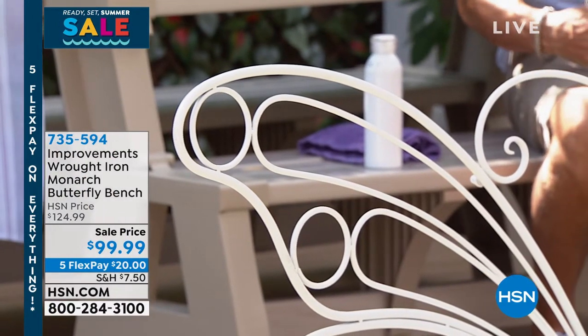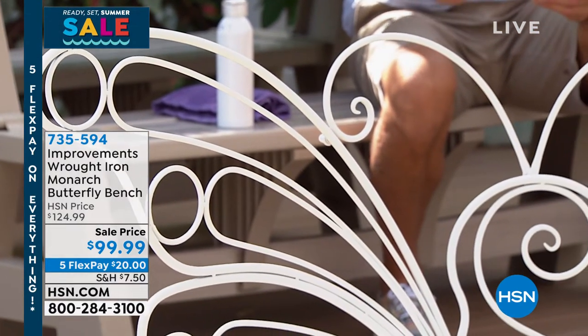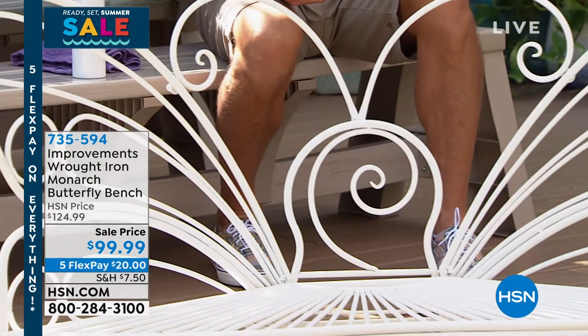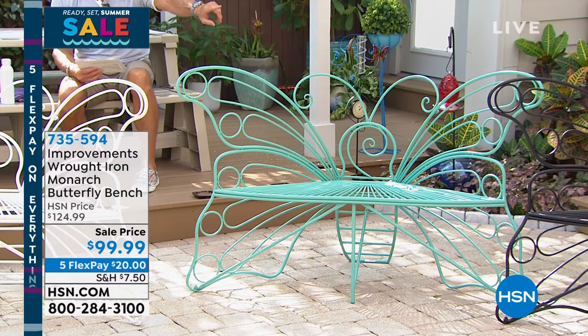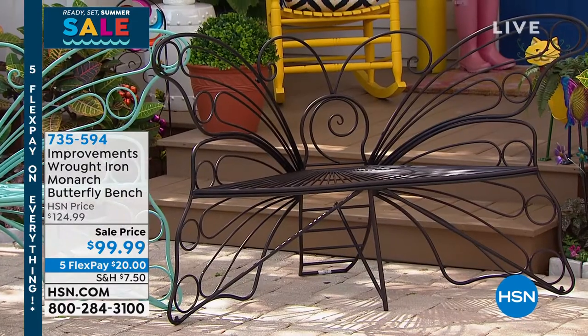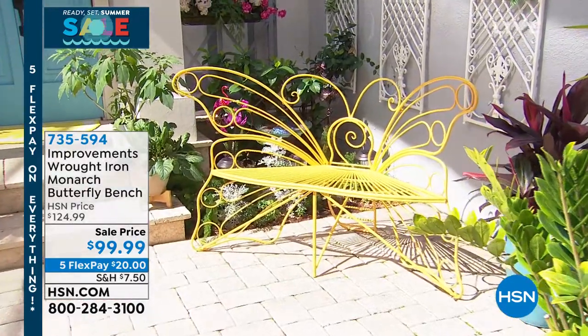I have three different colors you could pick up. The one you're looking at there is white. I also have it available in what's called the verde, which is almost a turquoise color. And then the one on the end is called dark bronze. There's also a yellow way over in that corner — that yellow is pretty as well.